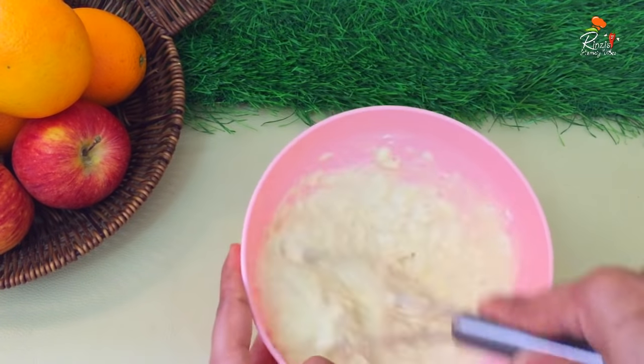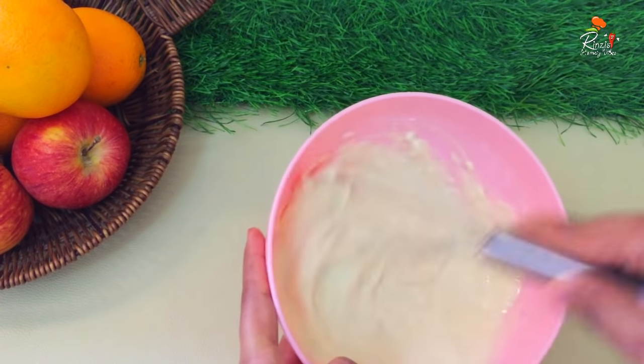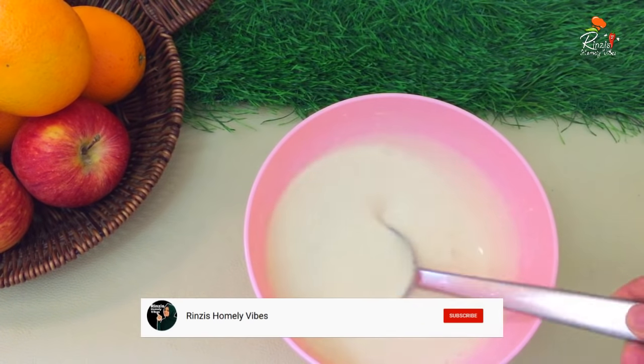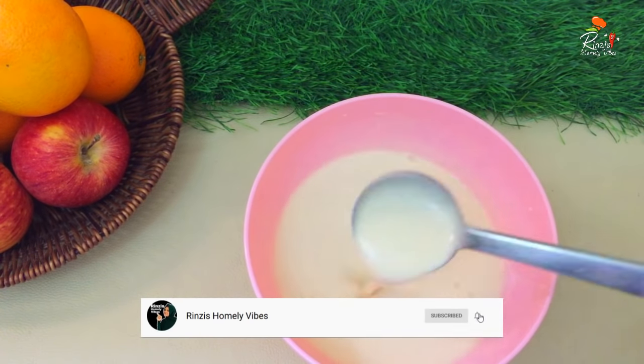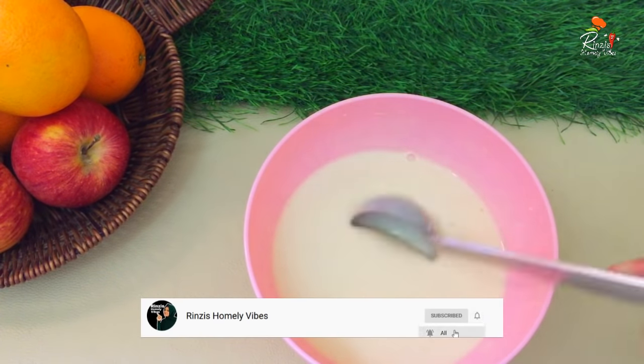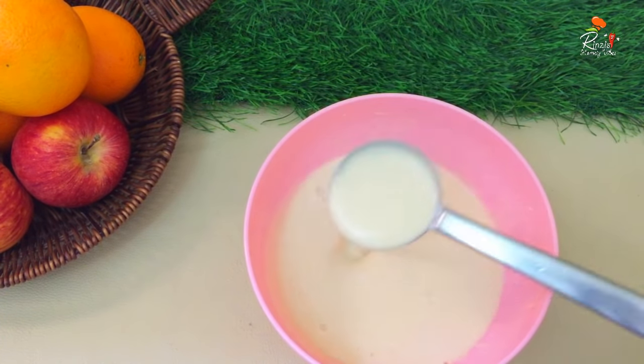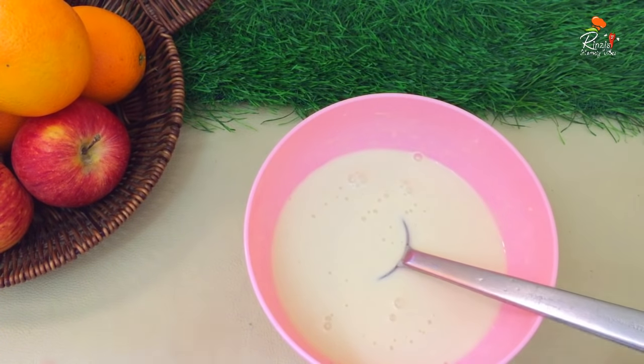We will mix it very well using water. We will mix it very well until it is very smooth.